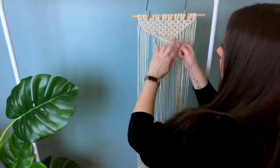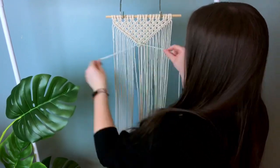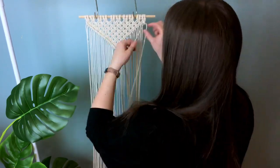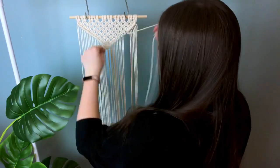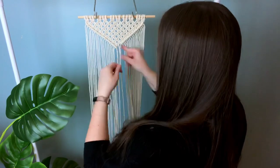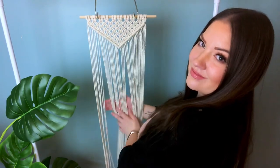Once you have the concept of the knots down, this is a very easy beginner project. We're going to do the exact same thing to the other side — tie double half hitches all the way down to the very center. And once you get to the bottom, you tie our two lead cords together using another double half hitch.